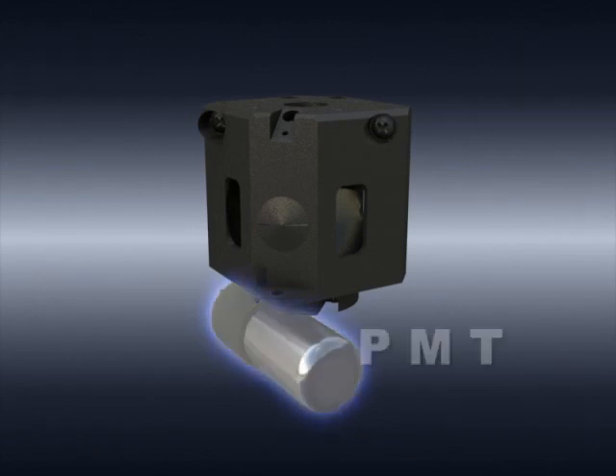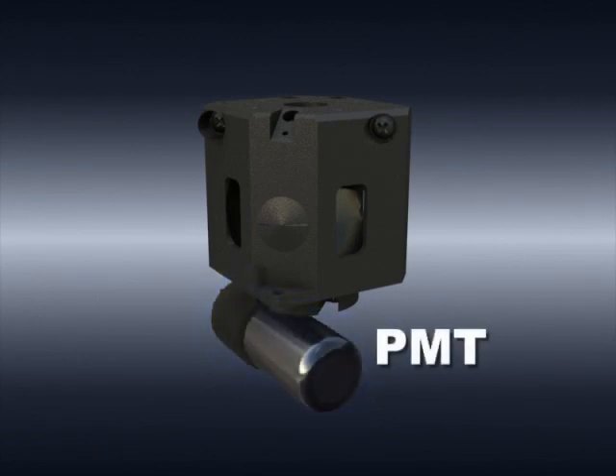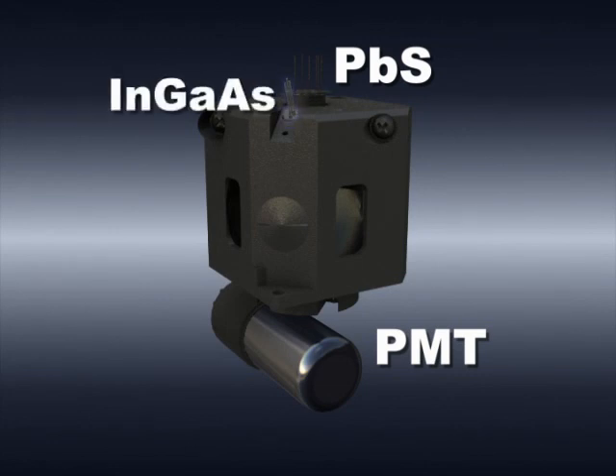Conventionally, spectrophotometers use two detectors: a photomultiplier tube for the UV and visible regions, and a PbS photodiode for the near-infrared region. In addition to these two detectors, the SolidSpec 3700 also uses an indium-gallium arsenide detector, creating a detection system where a total of three detectors are used.